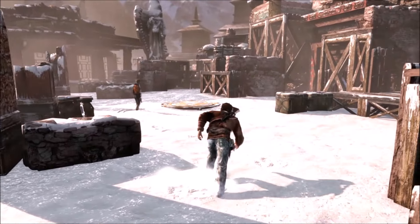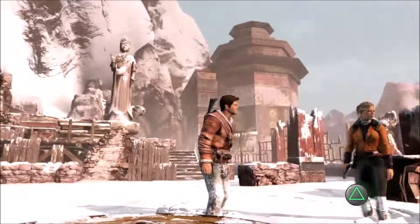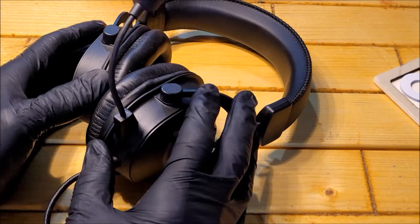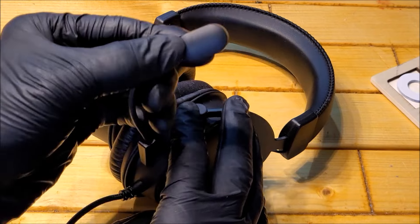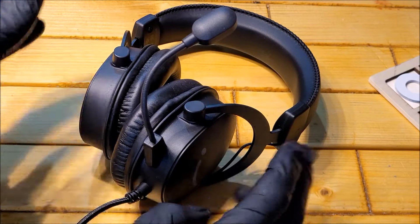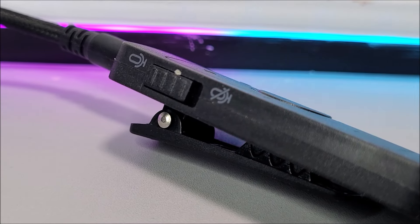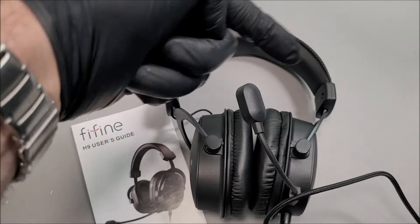You can literally hear everything directionally — conversations, gunshots — you can even hear the direction the wind is blowing past your ears. Now, first of all, the microphone quality is actually excellent, very impressive. You might be thinking, is he being paid for this? Nope. The reason I'm bigging it up is because right now this headset is only 30 pounds, that's around 37 US dollars, and for a budget gaming headset to have microphone quality like this — it really hits the spot.